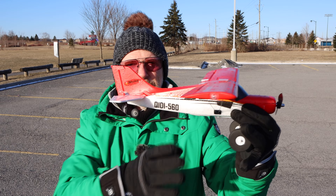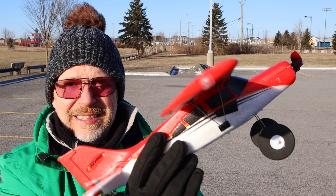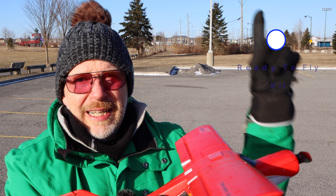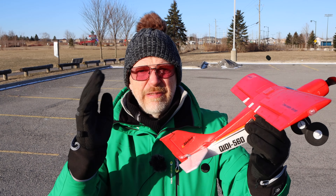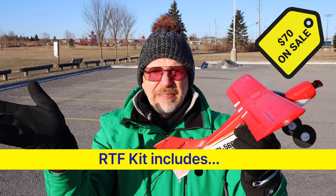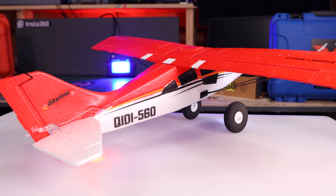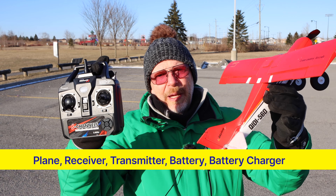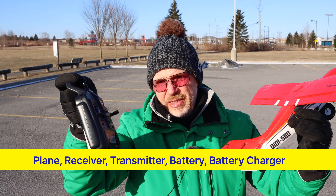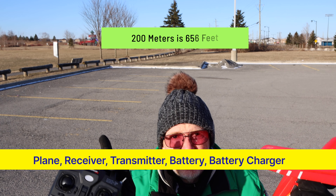This little guy is supposed to be able to do the same thing in a very tiny package. Because it's a micro plane, it's designed for beginners and comes in a ready-to-fly RTF kit — you always want to look for that if you're a beginner. An RTF kit for the RC airplane hobby means you get the plane, the receiver inside, and a transmitter — which you might call a remote depending on which hobby you come from.